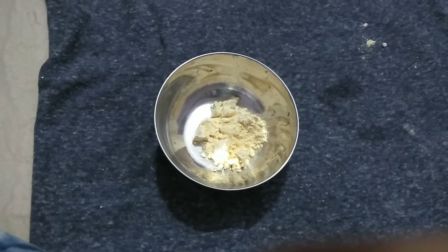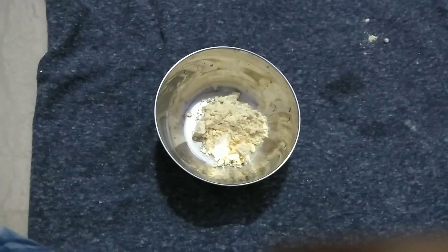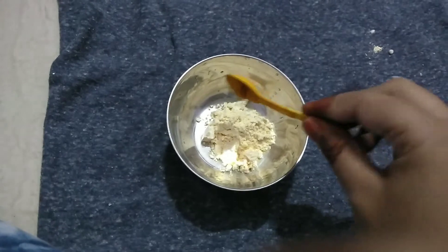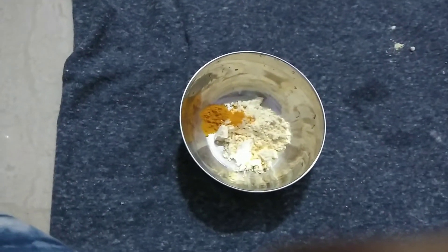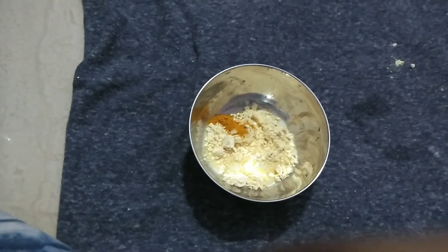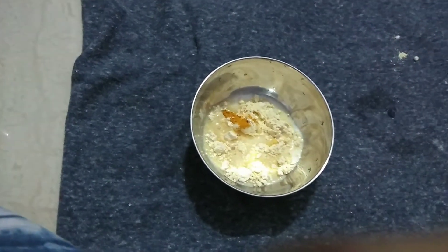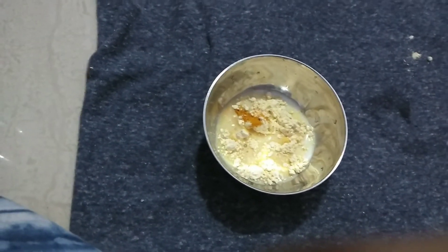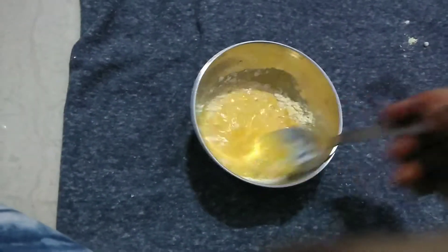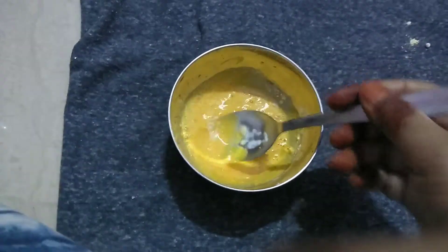After that, take 1 to 2 teaspoons of besan, depending on how much and where you apply. Add some salt, then add raw milk — you can also add rose water, or lemon — and paste it well. Make sure it has a good consistency; if it is very soft, you can add some more besan.